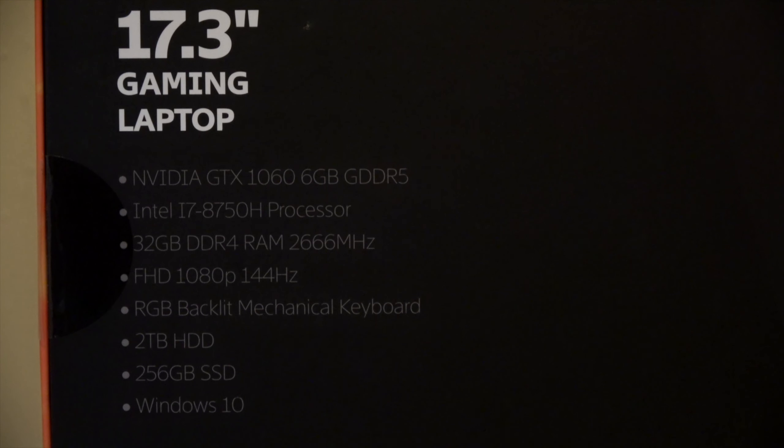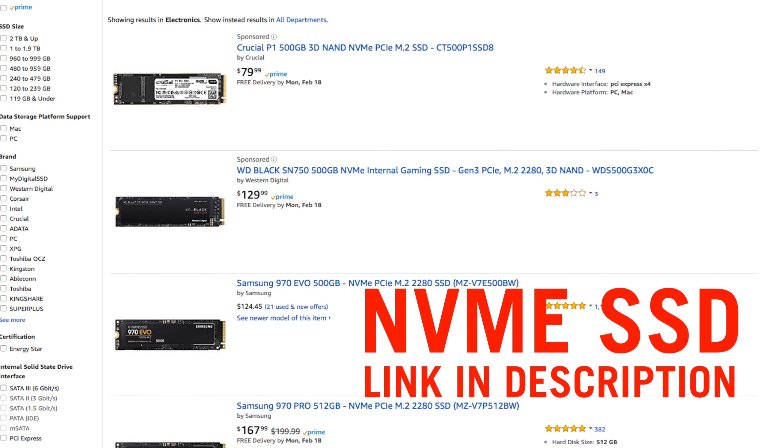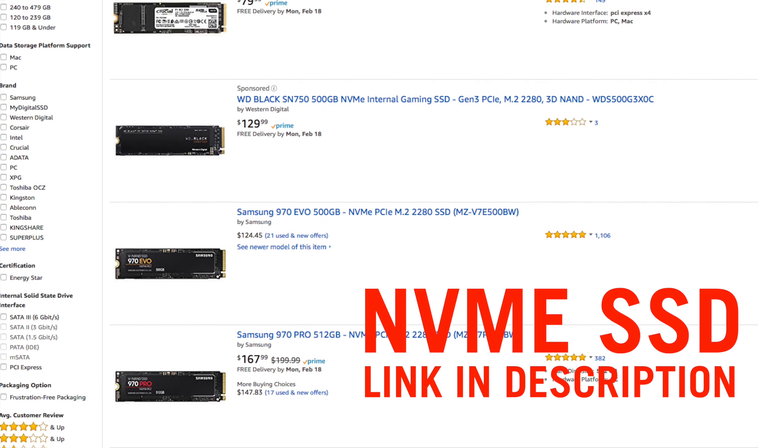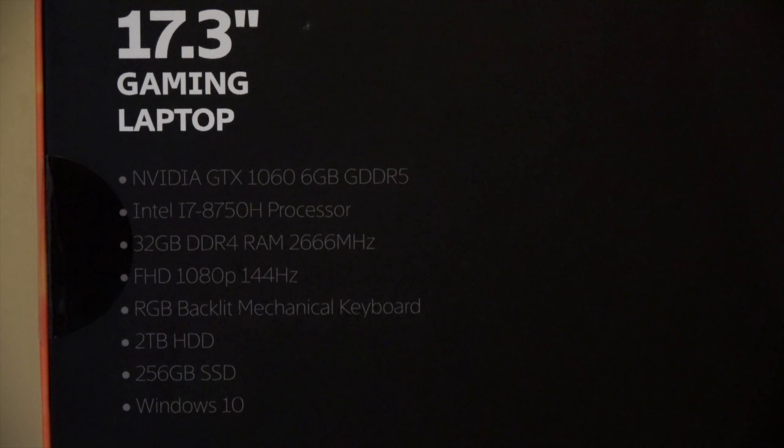For storage, we have the operating system on a 256GB M.2 SATA SSD. You can replace it with an M.2 NVMe SSD, and there's an additional empty M.2 slot that's also NVMe compatible. The 17-inch model also has an additional 2TB mechanical hard drive, which is pretty good for game storage.